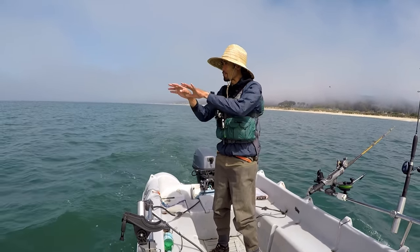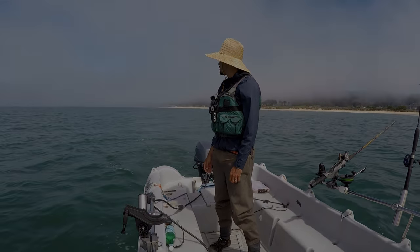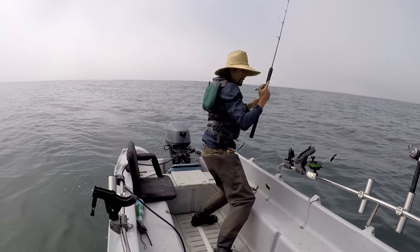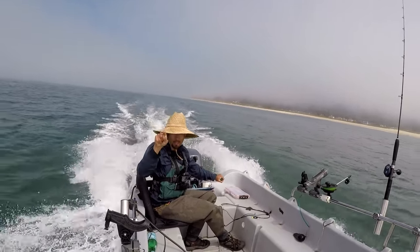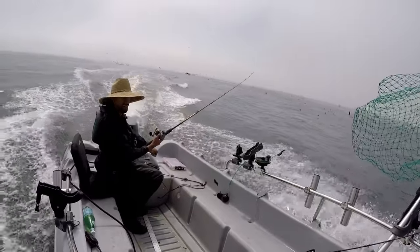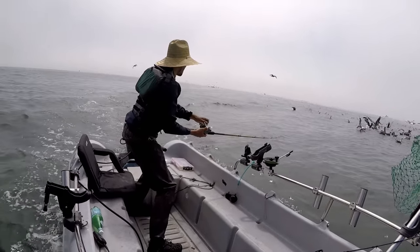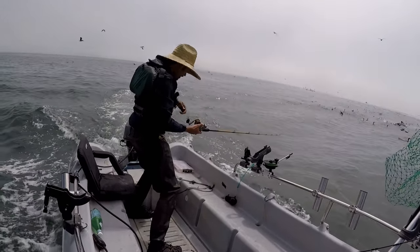It's like a drug now — I'm trying to get another fix, trying to find another group of birds diving. There's a ton of birds over there — more than last time and no boats over there. Getting my ass over there quick — let's go. Still diving. There's a school of them right there — same thing as last time, birds diving. There's tons of bait everywhere — come on, there's got to be a salmon in this thing. Come on, bite baby.